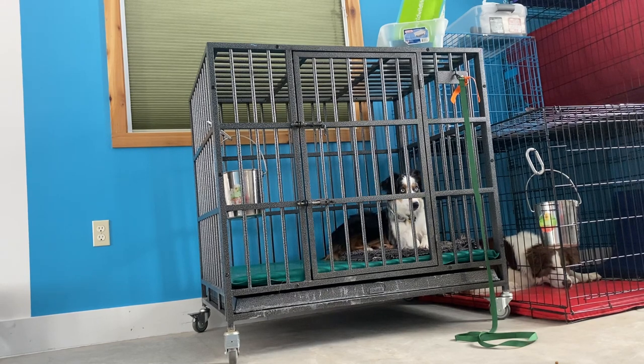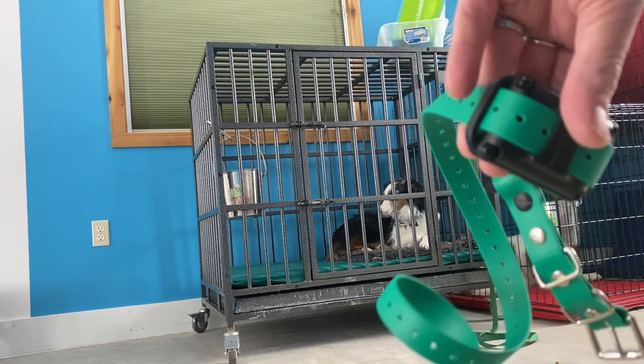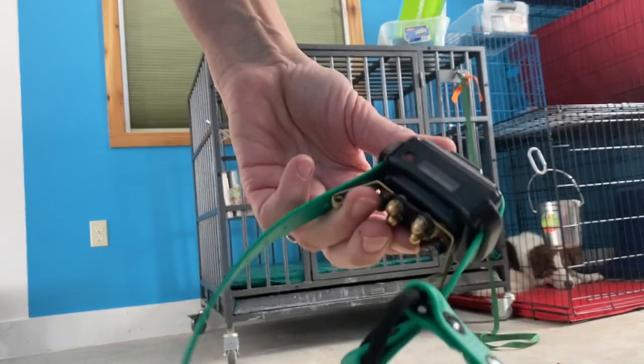So I'm going to work on a little bit of counter conditioning, and I'm going to use the e-collar. He likes to eat. Let's see what he does when he just hears the beep of the e-collar. So he doesn't like that sound, right? I'm going to leave the e-collar over here — it's not on him, but it does beep. I'm going to put it next to me.